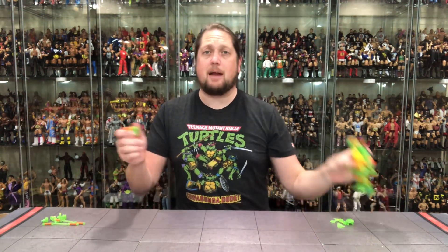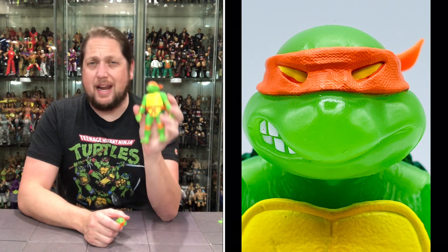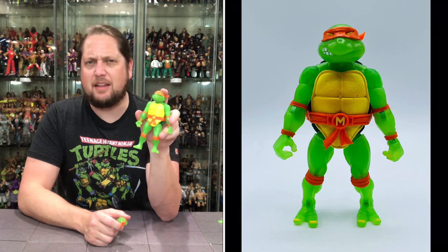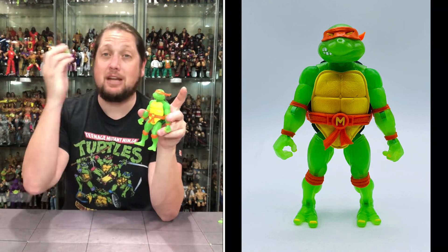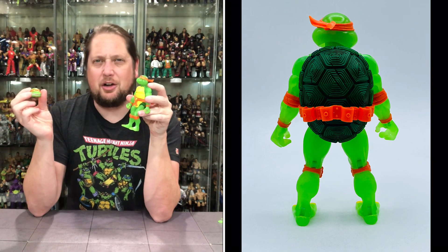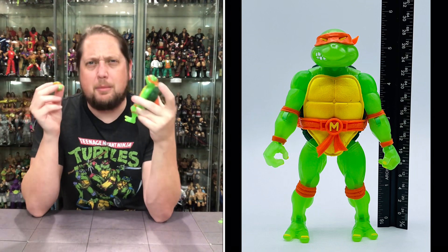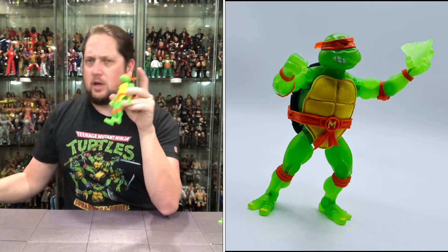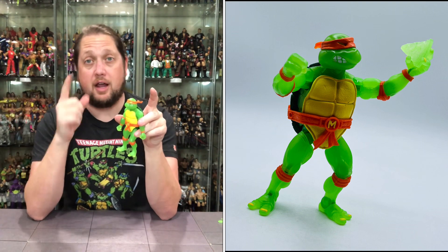Then we get down to the heads. The head currently on the figure is the traditional Playmates original Michelangelo head in the Super 7 Ultimate style. We did unbox the regular version of this Michelangelo on the channel — might have been the first Turtle Tuesday video. Since I already have the original head on the standard Super 7 Ultimate Edition Michelangelo, I'm going to use the second alternate head. This one has a more open mouth with a tongue and all the teeth showing, plus yellow eyes and a waving bandana in the back. I'm really happy Super 7 kept the alternate head for those of us who want that option.